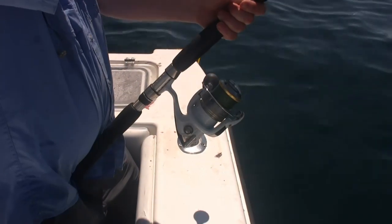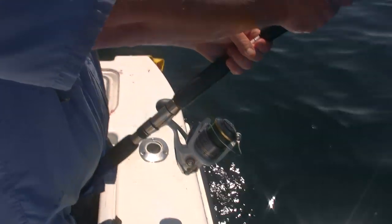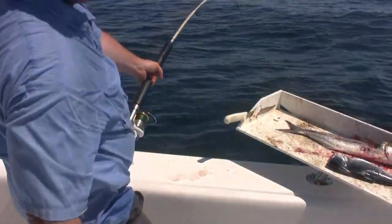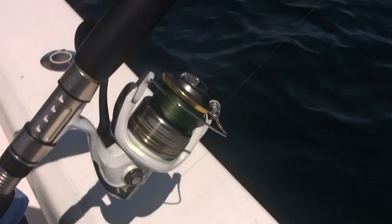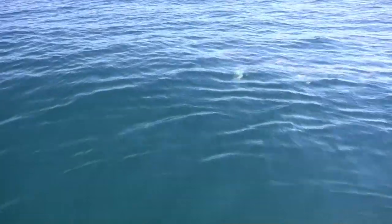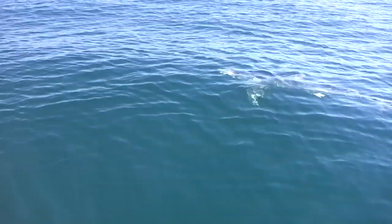Are you filming? I am now. The new Stratik 8000 FJ on a Therese 50-100 popping rod, torture tested. It's going to be like a fly rod fight, isn't it? There it is. Stratik 8000, an 11-foot shark.